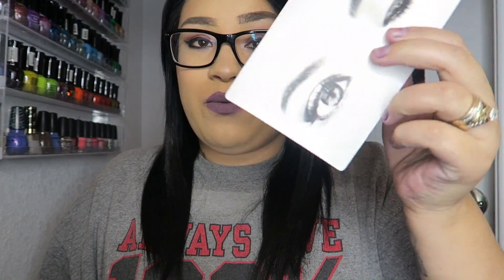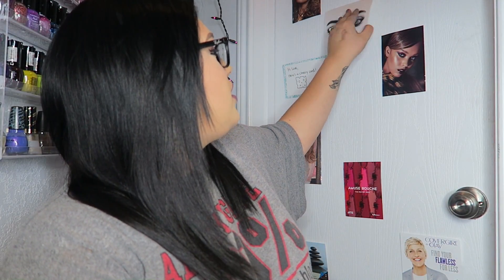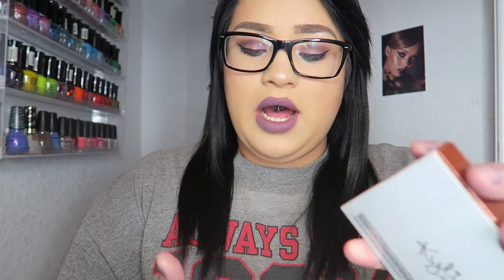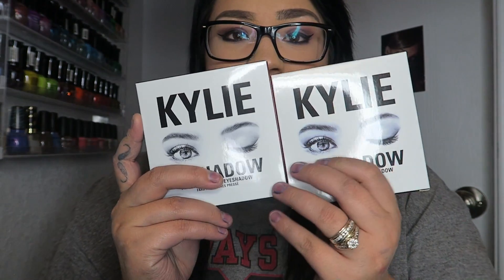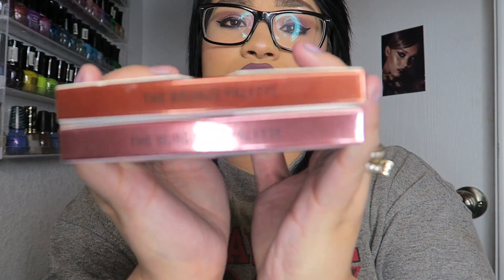The card is a nice touch — super cute. I really love it. I'm actually going to put it on my door because I have a lot of different makeup things displayed there. So I got two palettes here. The first palette is the Burgundy palette and the second one is the Bronze palette. Obviously the Bronze came out first and the Burgundy came out second. I really like the packaging — it's super cute. I like how they're different colors.